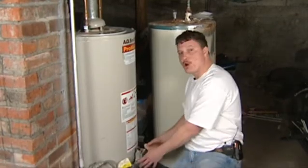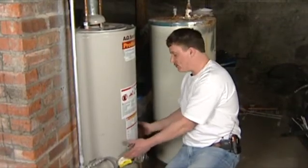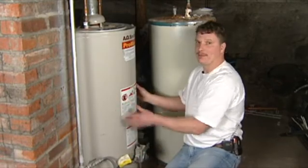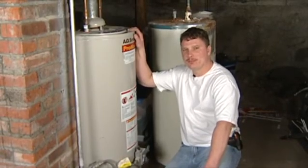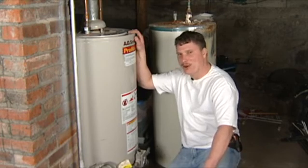These burners in these hot water heaters are on the bottom of your hot water heater, which when your gas runs through it makes a fire and it heats it from the bottom up. These hot water heaters are very efficient and a lot better than electric in my opinion as far as recovery times.